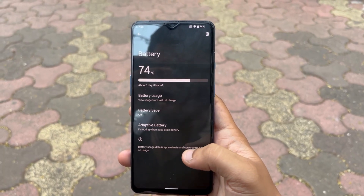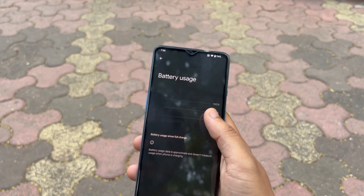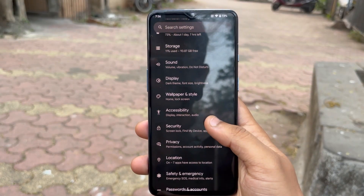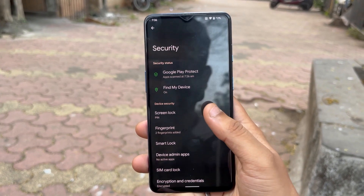It also has a really amazing battery backup which is pretty much the same as the stock ROM, and it will get you through the day with ease. Now let's talk about the lock screen and security.